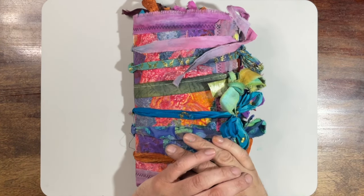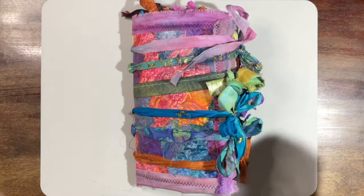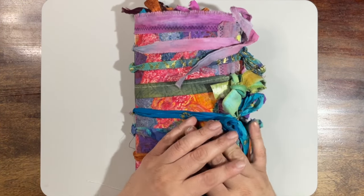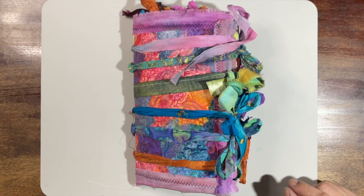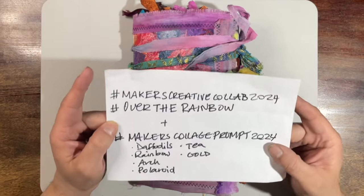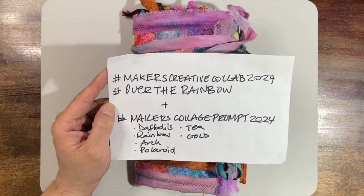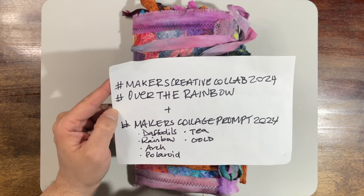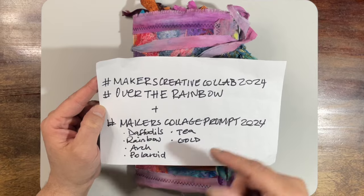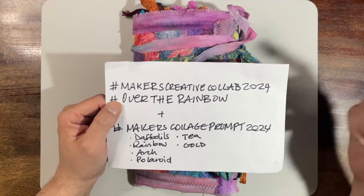Hi everyone, it's Eddie here. Welcome back to my channel, Eddie Makes Art. Today I am finally ready to debut the project I've been working on all month. This project is for the PM Artist Studio Makers Creative Collab 2024, which is Over the Rainbow. If you search those hashtags you can find other artists that have participated in the prompts and check out their stuff too.